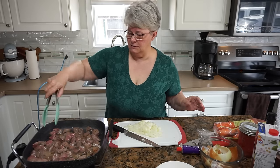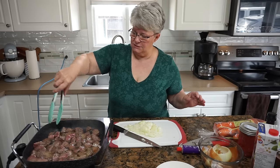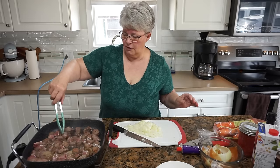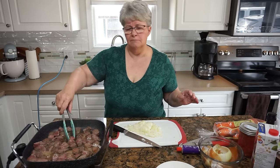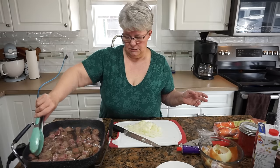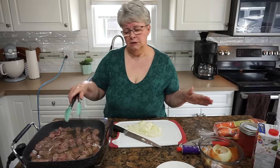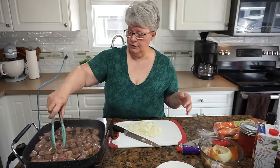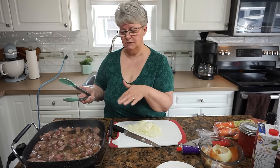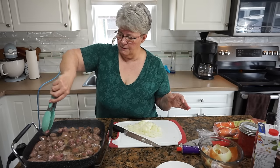Just keep turning these around — there may be a little too many here in this pan because they want to steam and we want them to brown, so try not to overcrowd the pan. Now, something my mom did that I do a little differently: she used to flour the meat before she put it into the pan, which will help to thicken the stew later. But I find that the flour burns to the bottom of the pan so easily that I have gotten away from that habit.